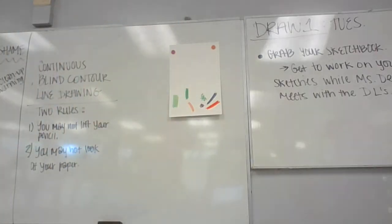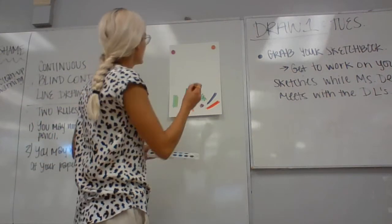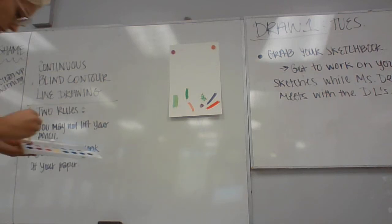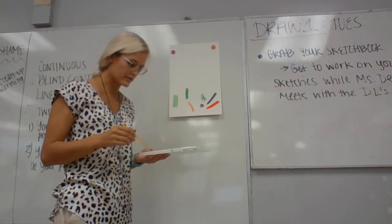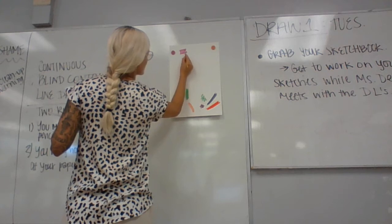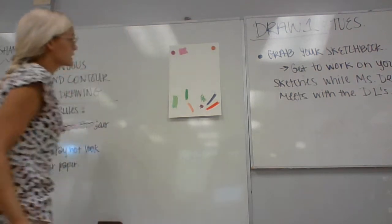Now for watercolor practice. Flat wash is just one solid wash all the way across. Pick a color — we'll use this purple. If you have a different type of watercolor that's totally fine, I'll take whatever you have. Flat wash would just be a nice even coat, fill up the box, one solid color. That would be a nice flat wash.